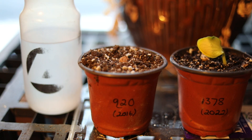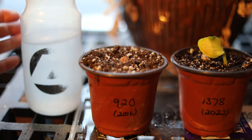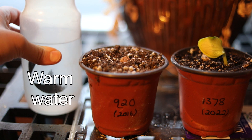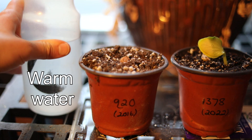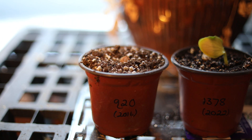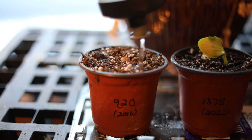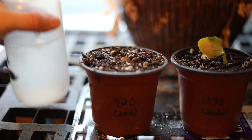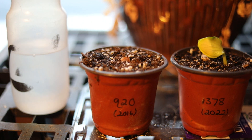The soil here in the 920 pot is getting a little dry — it's just lighter in color and you can feel it. So what I do is take a water bottle, and I always fill it with warm or almost hot water from the tap because we don't want to shock the plants with cold water. I always use warm water, even when planting the seeds in the very beginning. I just add a little bit and keep an eye on them. The smaller the pots are, the more you have to water them.